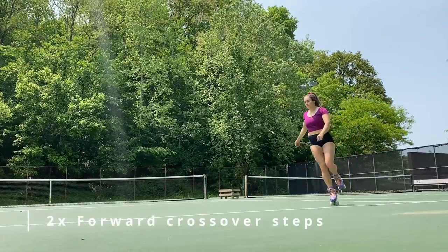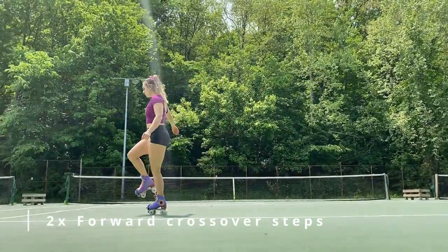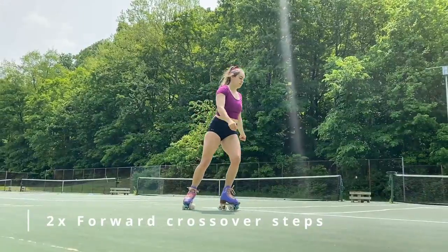Go ahead and turn around. Our next move is crossover steps. You can always do your first pass as small crossovers and then your second one as aggressive leaning crossovers if you want to spice it up a bit.